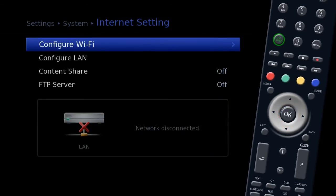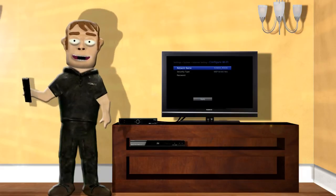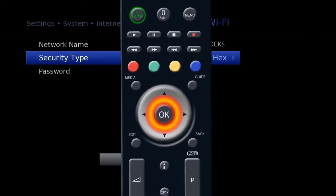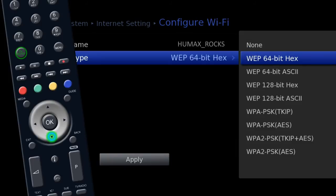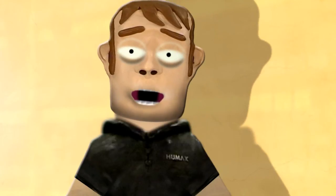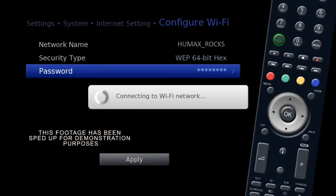Select Configure Wi-Fi and press OK. If the Configure Wi-Fi option is not available, please check that there is no ethernet cable connected and that the dongle is correctly plugged in. Now highlight Network Name and press OK, find and highlight your Wi-Fi network and press OK. Highlight Security Type and press OK and select the security type of your router — if you are unsure, do not change this option. Now highlight Password and press OK and enter your wireless router password, which is normally located on the bottom of your router. To confirm, press the yellow button on your remote.